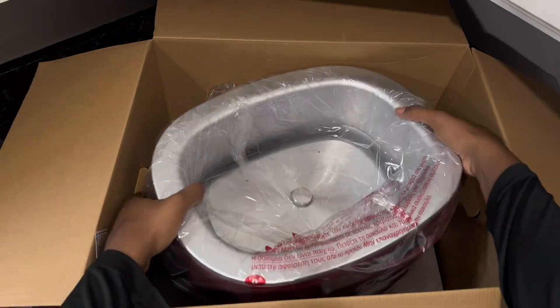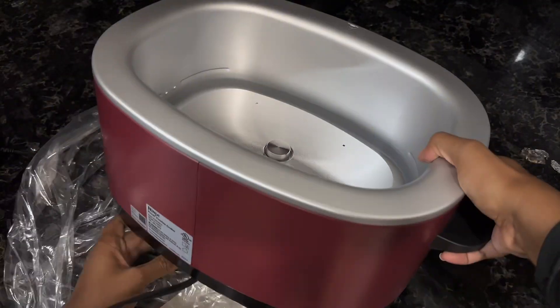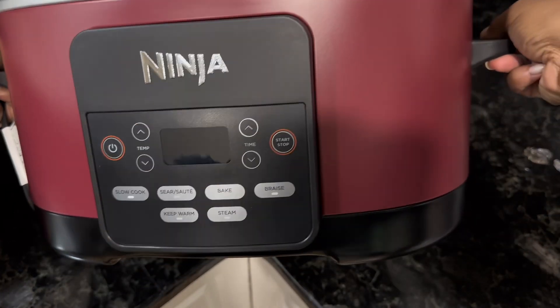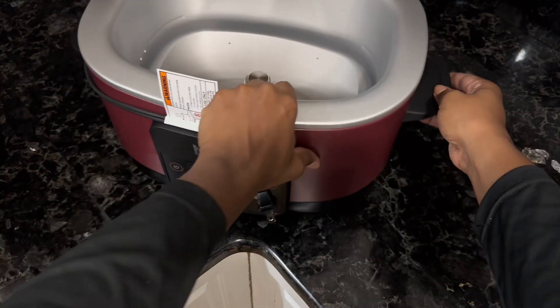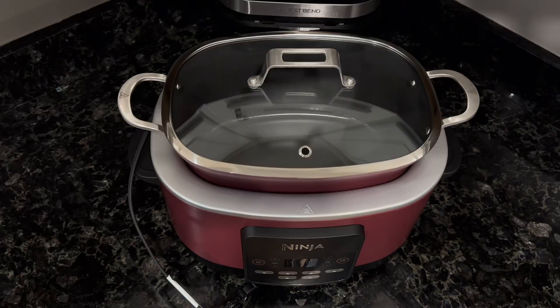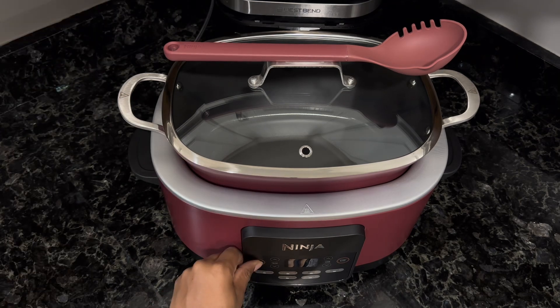Last but not least in the box is the main unit used for heating the pot. The handles are a good size, the color is beautiful, and it's overall stylish and of high quality. And there you have it — your fully unboxed 6-in-1 8.5-quart Ninja Cooker. Stick around to see the control panel and my honest review of this product.